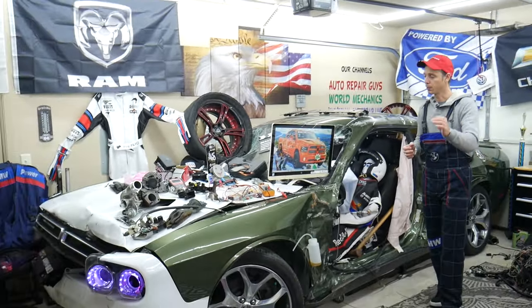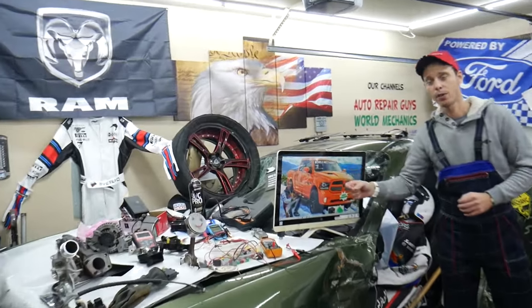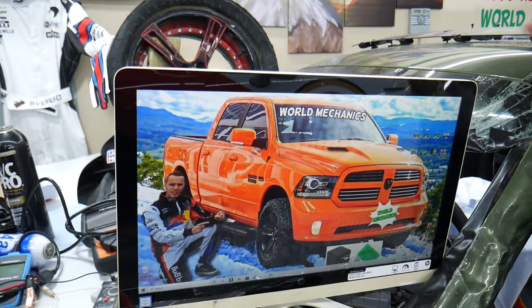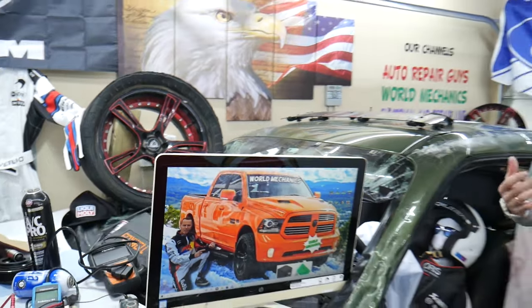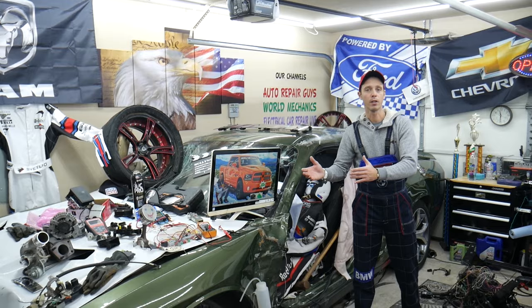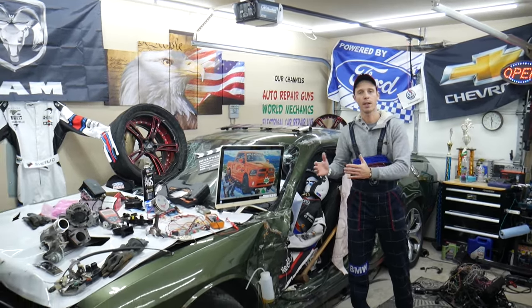On this channel specifically, we will be making a video about every single fuse and every single relay on that Dodge Ram. Let's say you're in the middle of nowhere and your fuel pump fuse goes bad — all you have to do is find our video, watch it for a minute or two, replace that fuse, and you're back on the road.